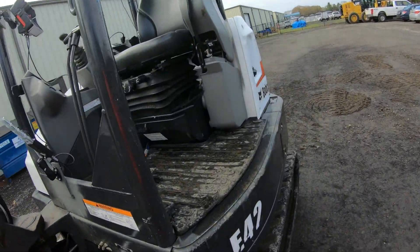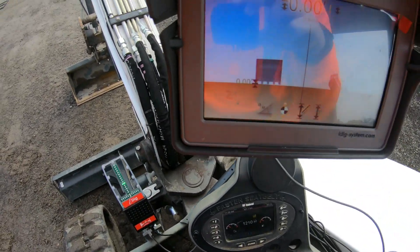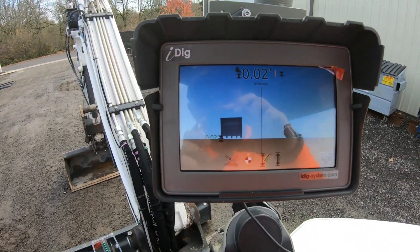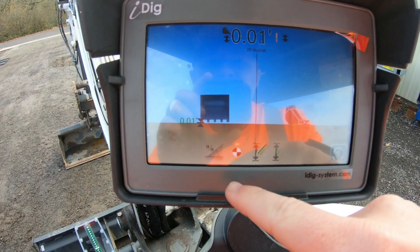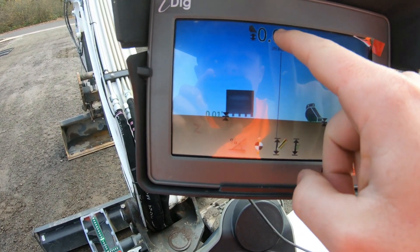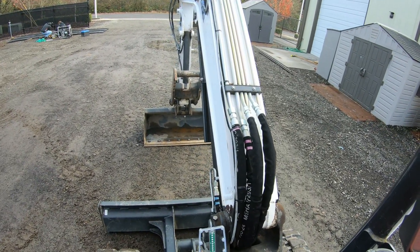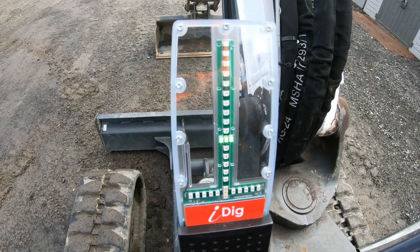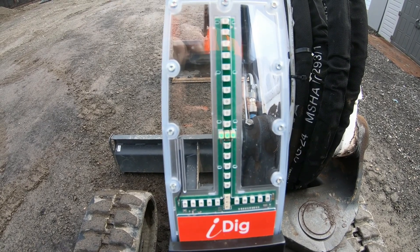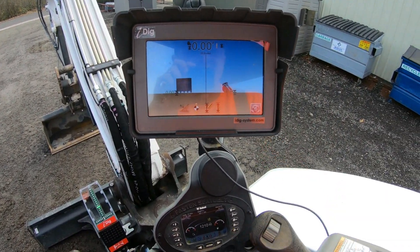Now I'm going to hop up in the cab here and show you the iDig screen and light bar. We've got the screen here that is telling us how far off we are from the ground, and I can just re-zero that real quick with those two buttons, and now we are zeroed on where I'm touching. Then we have a light bar down here that is telling us with an LED how high our bucket is, and that is also adjustable in the settings.